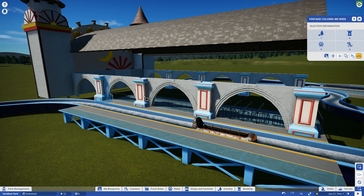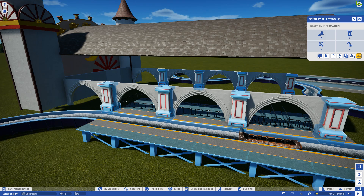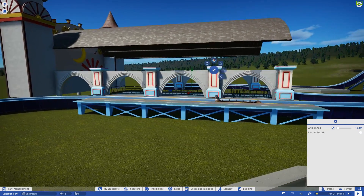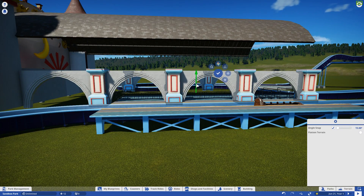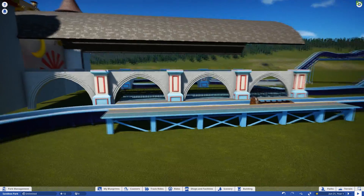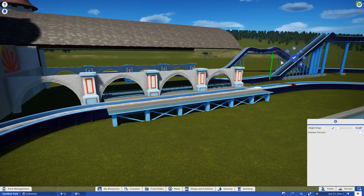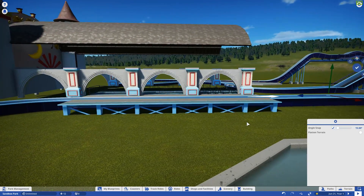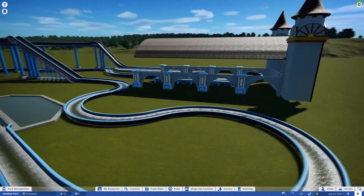I should have done this side first. I'm going to grab all of the pieces one more time — every single one — and we're going to move them up until they are on the platform, right about there. Then I'm going to actually grab the ride and move the ride down until the ride platform is flush with that. That looks good — I'm happy with that.